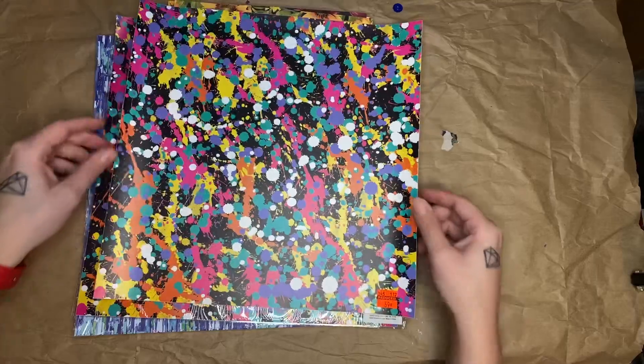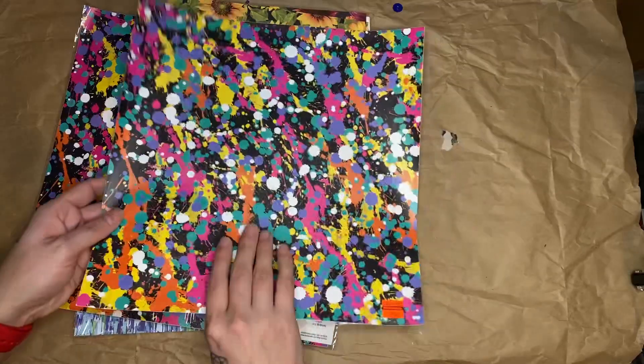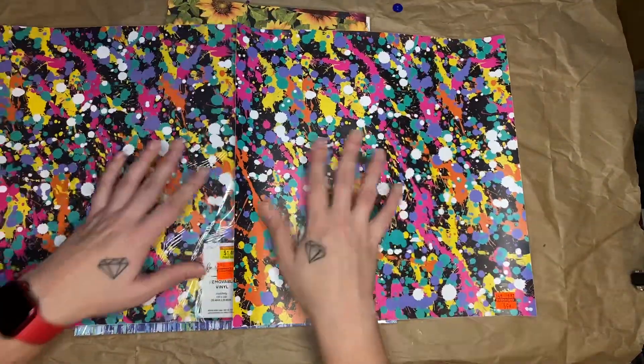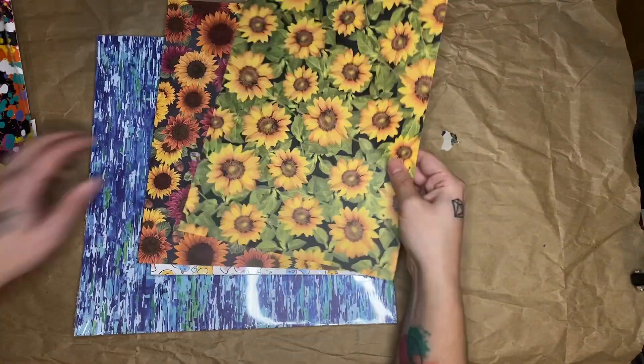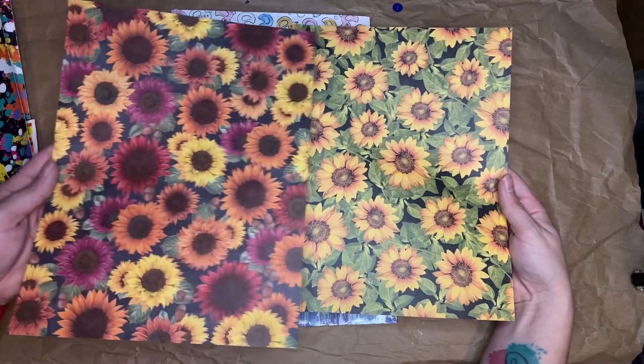These I couldn't pass up. It's just a sheet of vinyl — there's two of them, two sheets of vinyl. It's splatter paint and I love that. They look so cool. I also got a couple of sunflower pieces of scrapbook paper — very pretty ones.